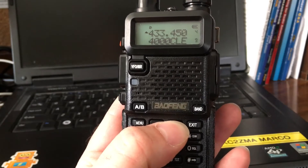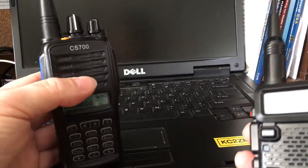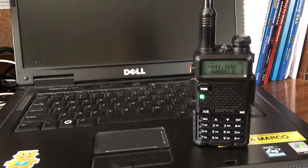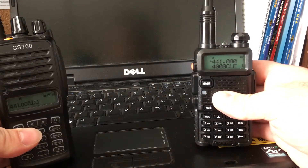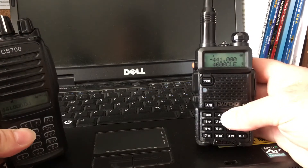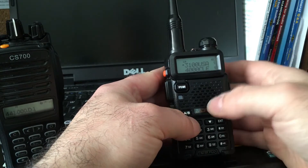Everybody basically uses these on DMR amateur radio. Here's my CS700 — let's do a test. It works good on simplex: color code one, time slot one, talk group 99. Just Google 'DMR amateur radio simplex' and you'll see it in there — you'll see the four common UHF frequencies.